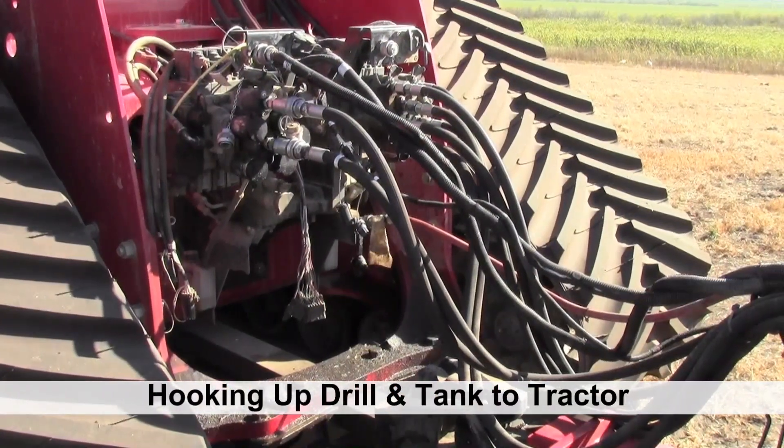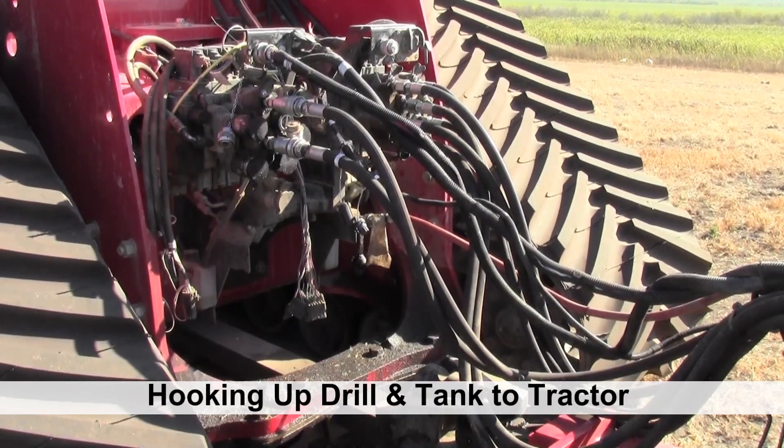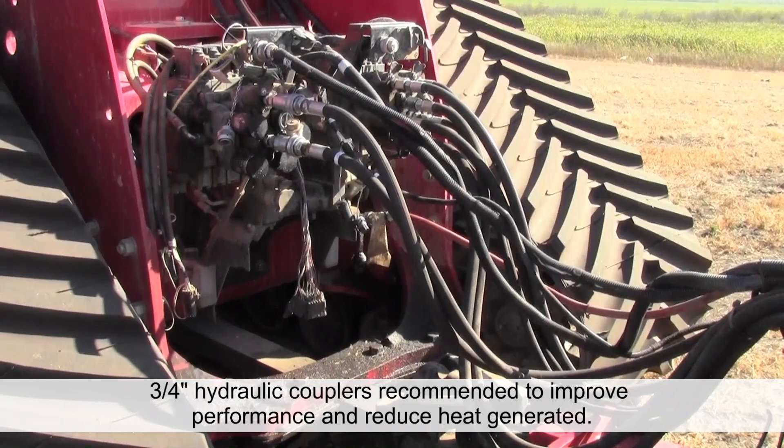When hooking up your 3320 drill and 7000 series air cart to the tractor, it is recommended that you use three-quarter inch couplers for your opener, raise and lower circuit, and your fan one and fan two circuits.